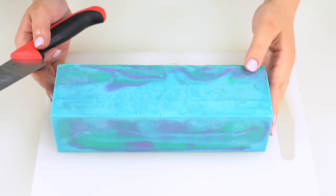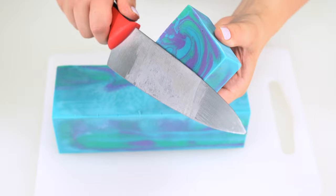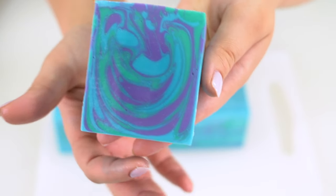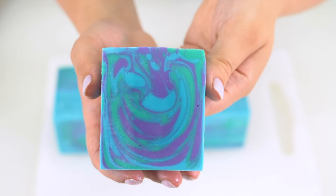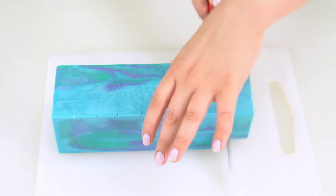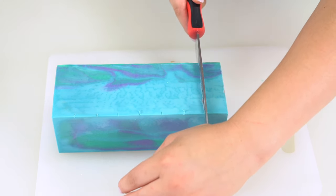The soap has been unmolded, so it is time to cut it. I've made the little markers and now I'm going to press down. Your first drop swirled soap should look a little something like this. I poured my soap batter when it was really, really runny, which is why I have all these very thin lines and it looks sort of like a watercolor. But you can wait for it to thicken up a little bit and get even more defined drops if you like. One of the fun things about a drop swirled soap is that every single bar is very, very unique — just look at the difference between these two.